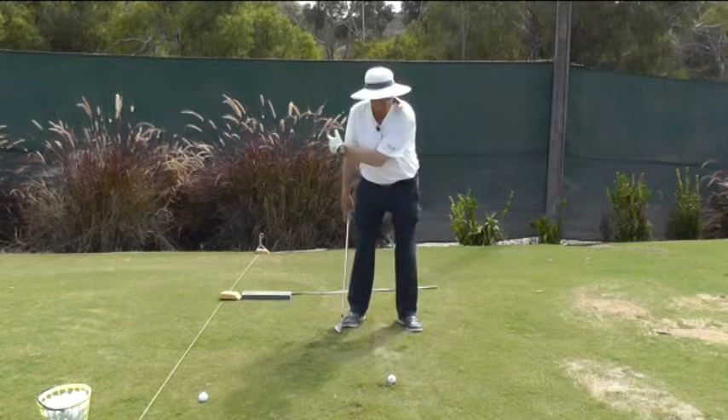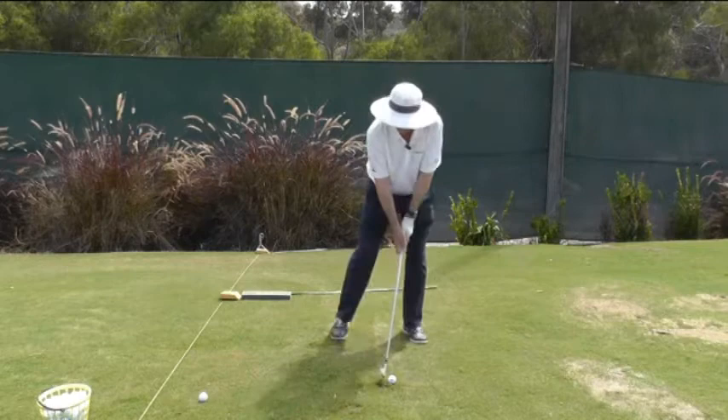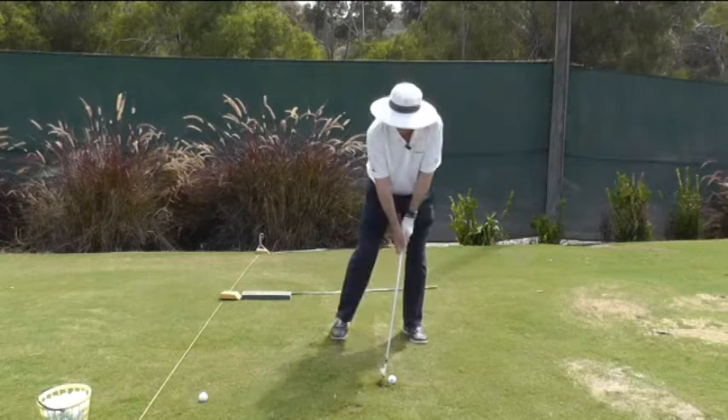The way a swinger swings is that their pivot and their left arm is pulling the club through the golf ball, and it looks somewhat like this. They're swinging back and their action of the pivot and the left arm is accelerating the club through impact. That's what a swinger looks like.